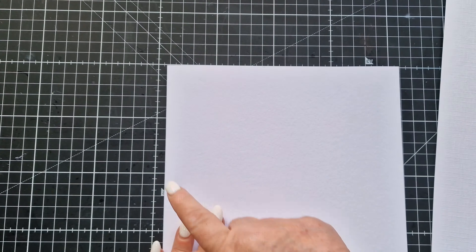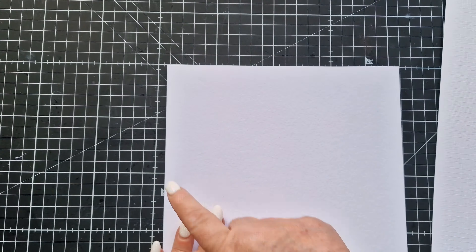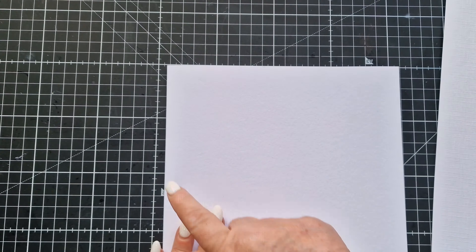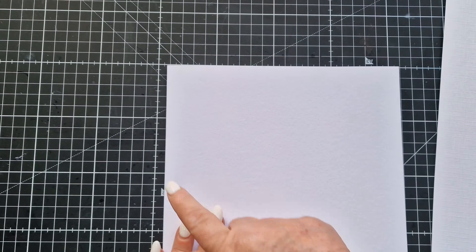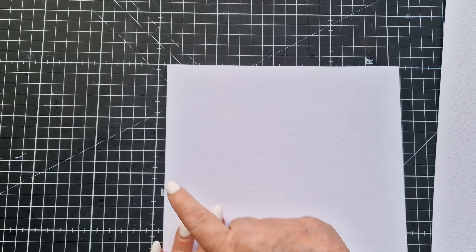I've got some nice inks that I'm going to use. I'm going to do the leaves first, so I've got the Spectrum Noir Harmony — they're water reactive dye inks. This one is Spring Meadows, I've got Grasshopper and Jade Green. I'm going to just come in and pop a bit of colour on the leaves.